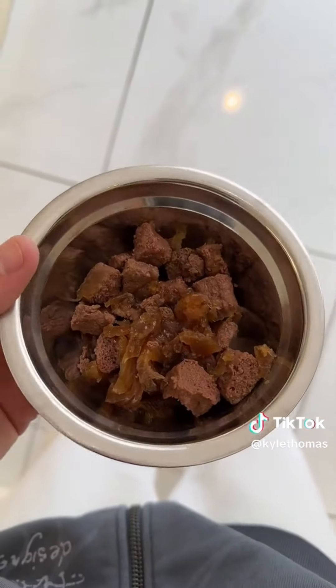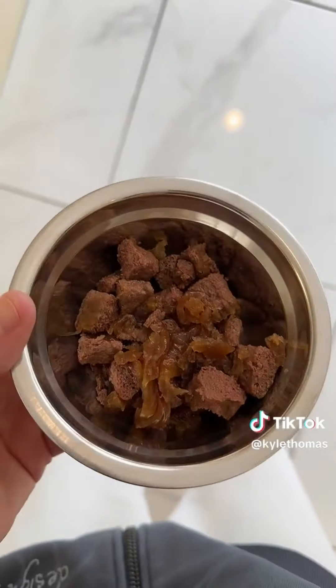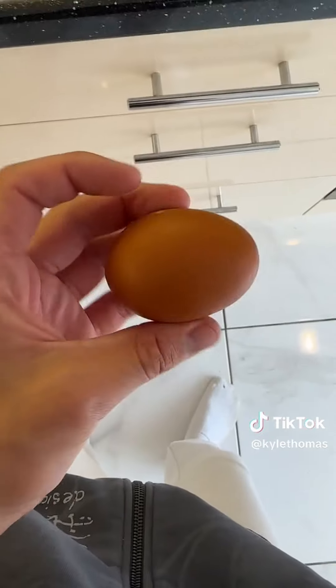It's lunch time for my animals, so let's make my pet fox Pongo his lunch. We're currently weaning Pongo onto raw food, so he's had raw chicken this morning, but we're still giving him his normal cooked dog food just so we don't upset his digestive system by doing it too quickly. I'm starting off with this regular basic dog food and now we're going to boil an egg and give him half of it.